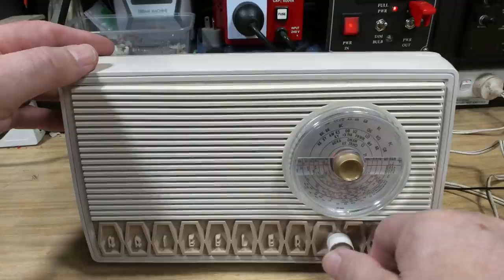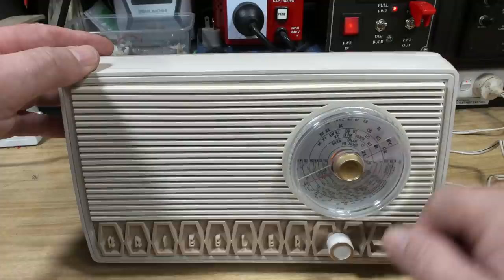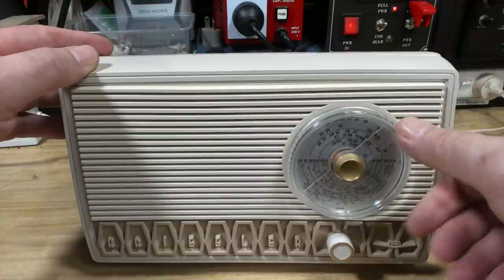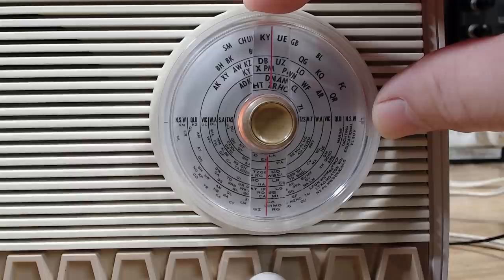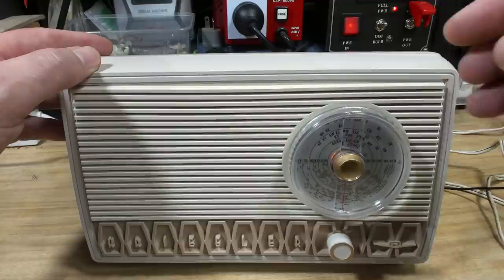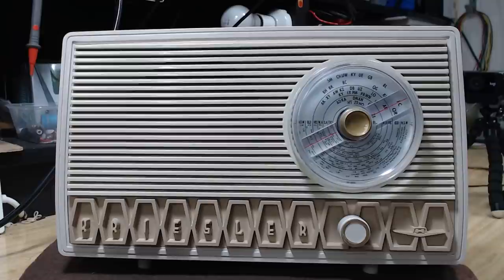All right, it's warmed up - I'll put some volume on and we'll just listen to it for a second. Working really well. It's still got a lot of hum - it's only a half-wave rectifier. I think it needs bigger capacitors to get rid of that last bit of hum. Anyway, I'm not going to worry about it. It does have a little bit of hum when the volume's up.